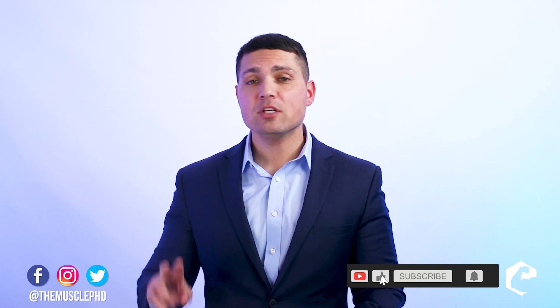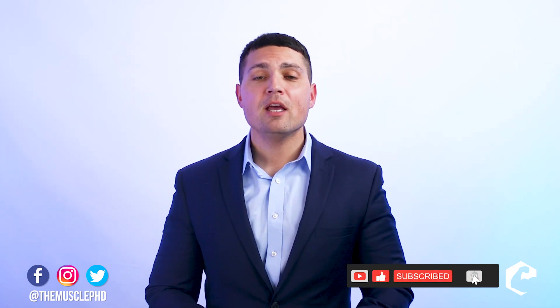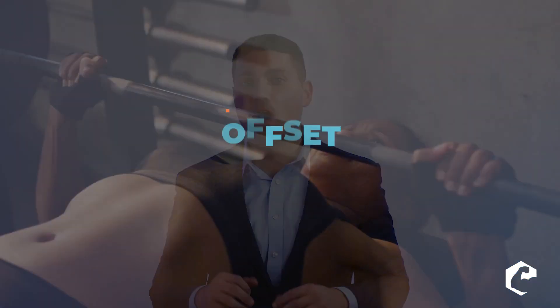Hello, everyone. My name is Dr. Jacob Wilson and welcome to the MusclePhD channel. If you haven't yet subscribed and this is your first time here, make sure you hit the subscribe and like button. Today, we're going to be talking about a new topic that is mostly not discussed at all. It's called offset loading.